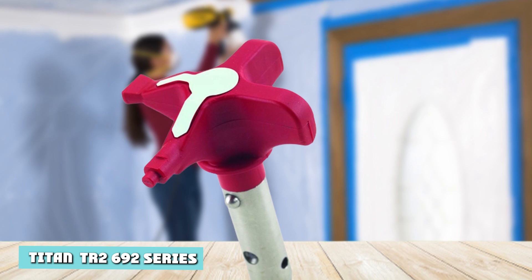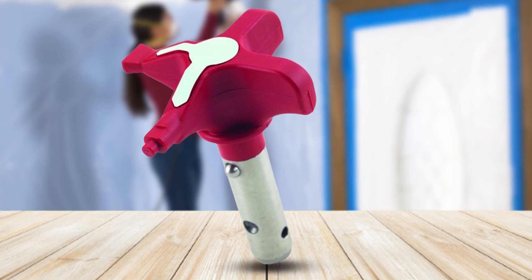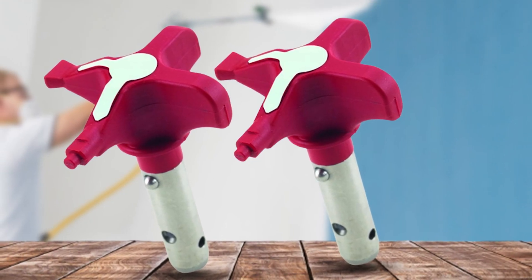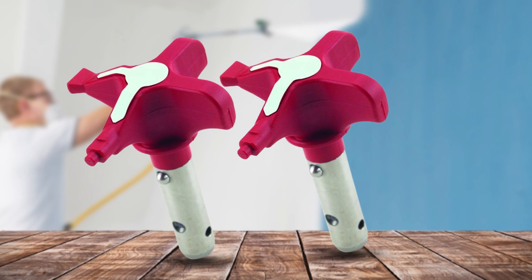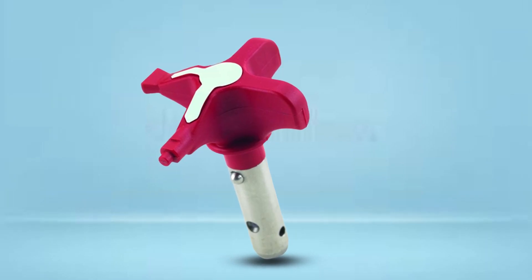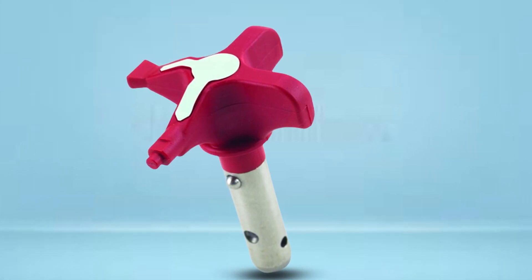Titan Reversible Spray Tips — TR2-6192. Titan's TR2-6192 reversible spray tips offer either a wide or narrow fan pattern. Twist it to select the pattern you want. No matter what width you choose, these tips will deliver a consistent flow for a flawless finish. The sizes available range from 311 to 1,230 in 10 different options. Their working pressure is a maximum of 5,000 PSI, and you can expect flow rates of between 0.13 and 1.32 GPM.